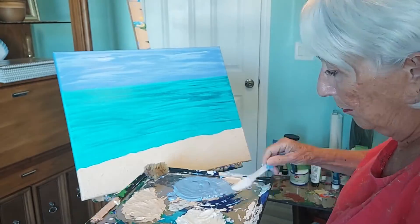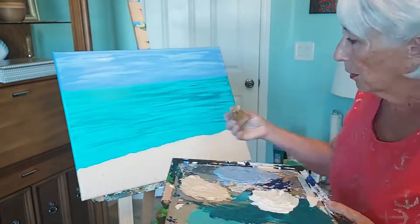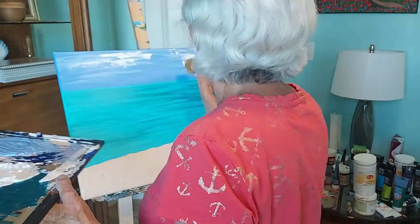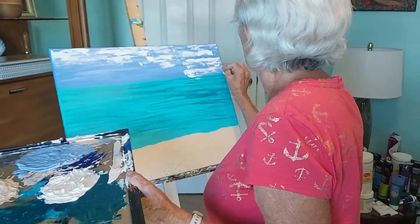Beginning again with the sky, I add the clouds. Let your painting and your strokes guide you. Clouds are so varied, you can't go wrong.